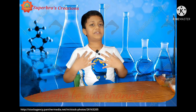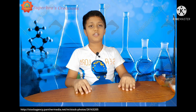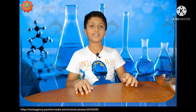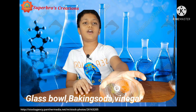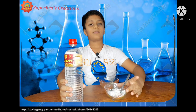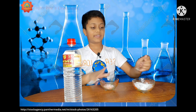Hi friends, welcome to our channel Super Bros Creation. My name is S1 3D. Today I'm going to explain a science experiment. It releases carbon dioxide gas with white color foam. For this experiment we need a glass, baking soda, and vinegar. First, take three tablespoons of baking soda.